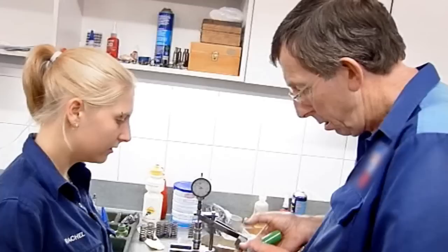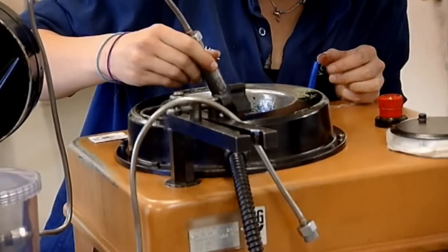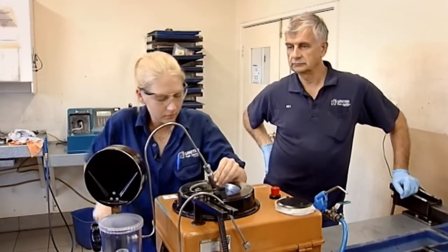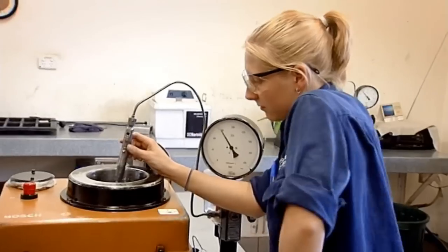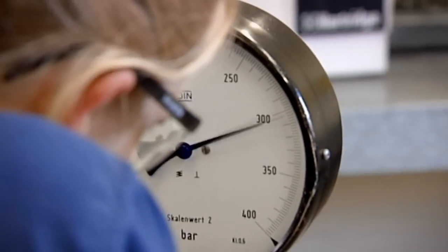I suppose it was a bit different for the guys working here having a female here, but luckily they've been pretty good — very accepting of me — and they've seen how keen I am to learn and how keen I am to learn what they're doing. If people notice me for anything, I'd like to think it would be because I've done my job right, rather than being of a different gender.